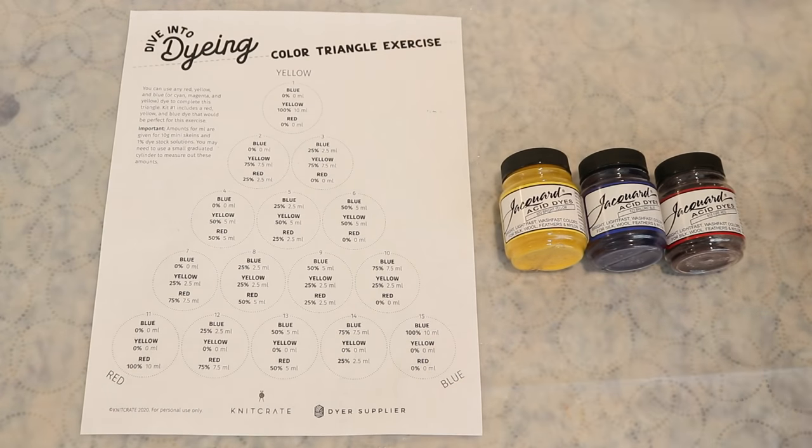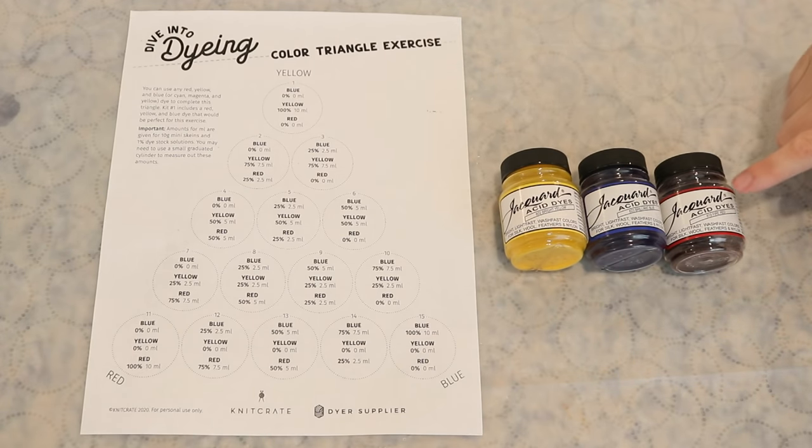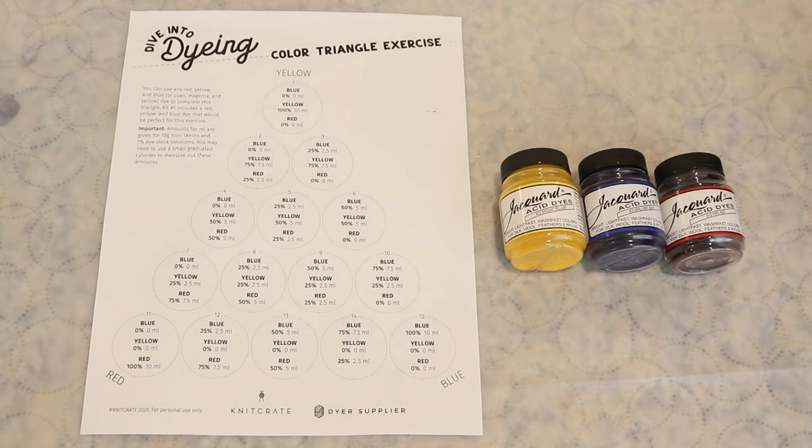This exercise is going to involve mixing three primary colors — Jacquard Bright Yellow, Brilliant Blue, and Fire Red — together in 15 different combinations. What this kind of exercise will help you do is understand the relative potency between each of the colors, and it's a great starting point to know: if I want to mix a true grass green, what ratio of yellow to blue might I need?